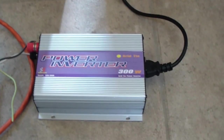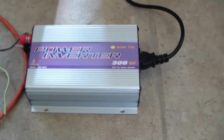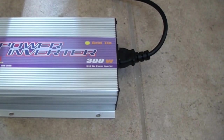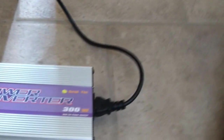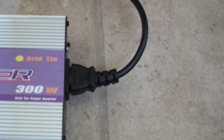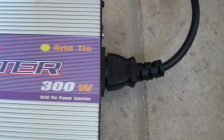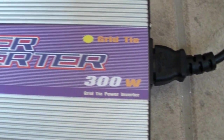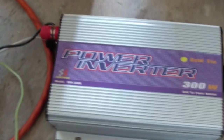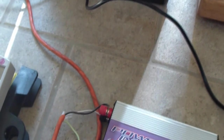Hi YouTubers. I just got this power inverter, Grid-Tie 300 watt. It says 300 watt but the manual says maximum 250. It's by Sun. I temporarily hooked it up to make sure it won't catch fire or overheat while I'm away.